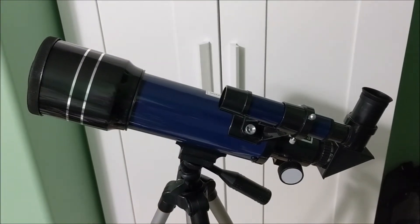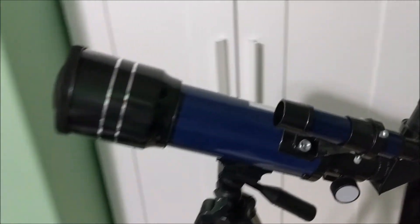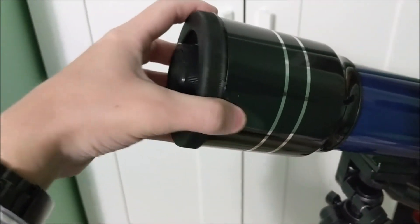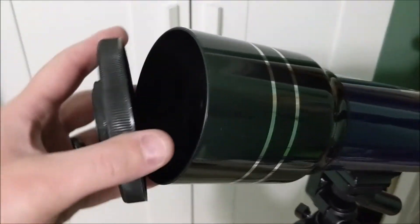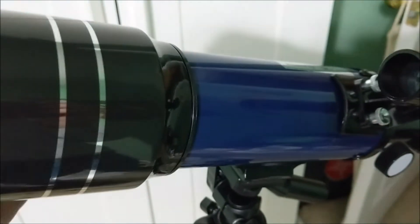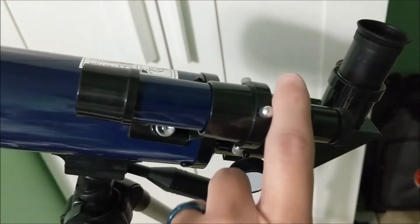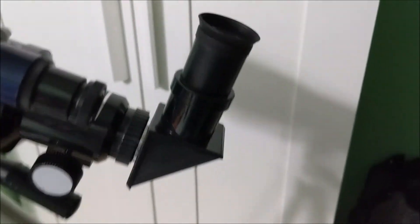I've got the EMARTH telescope all set up. A couple things I wanted to point out: it does include a dust cover for the lens to protect it when it's in storage. Here we have the finder scope mounted, the right angle viewfinder, and I've put the 25 millimeter lens in it.